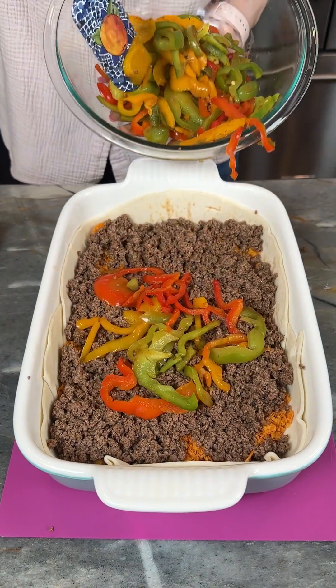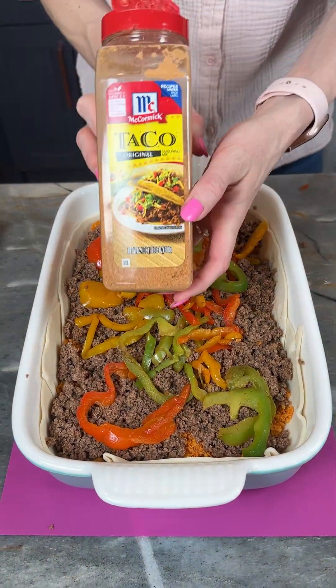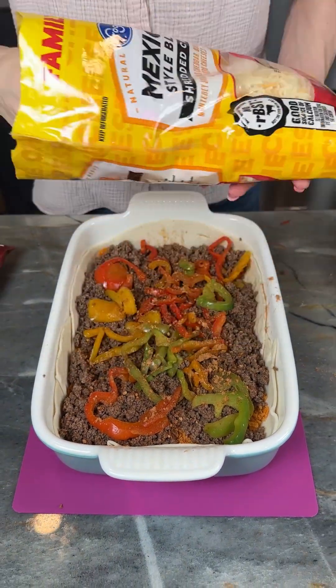Some cooked peppers — spread these out a little bit, just add a little bit more taco seasoning onto these peppers and ground beef. Now I'm coming in with my Mexican-style blend cheese.